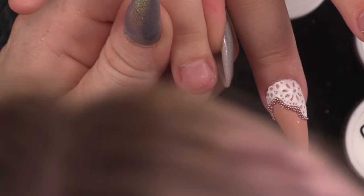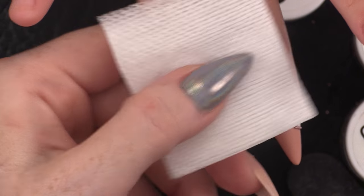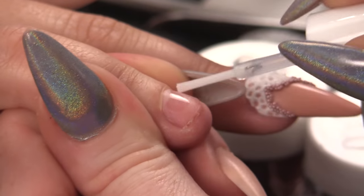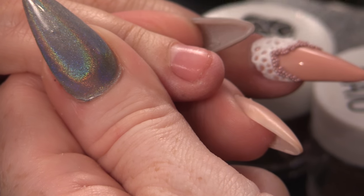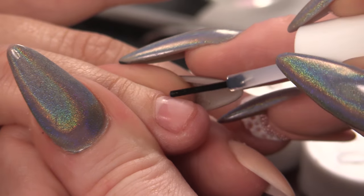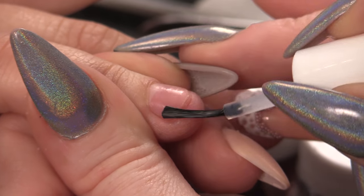On this nail we're going to sculpt it out — I've already removed the surface shine from this nail. Now dehydrate, then prime, two coats of primer.